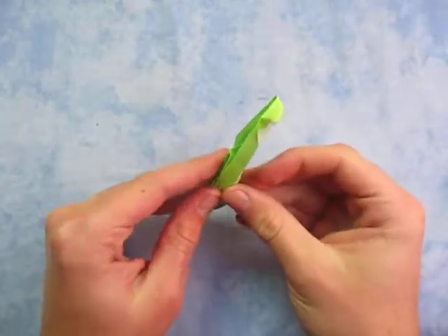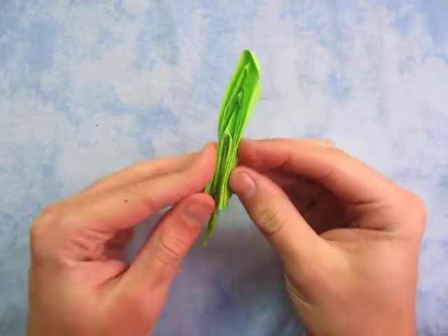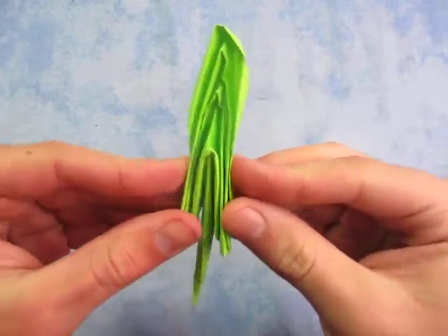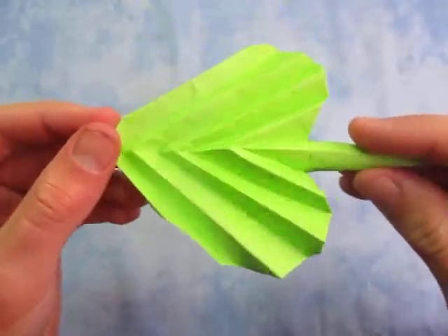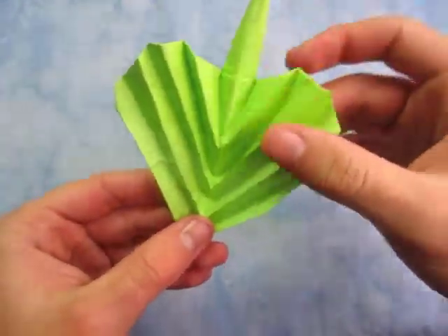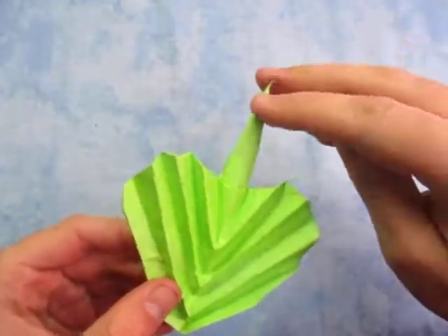Hey guys, what's going on? So check out this model I designed recently. This right here is called a collapsible leaf. Isn't that cool? And if you turn it around it kind of looks like a heart, with a stem sticking up.